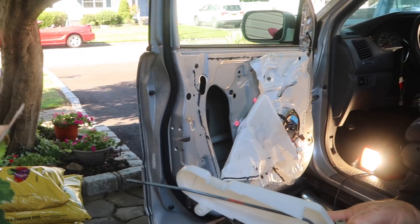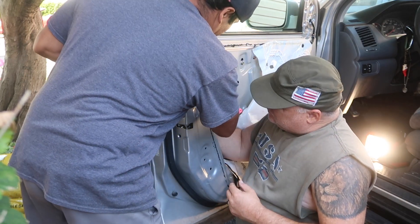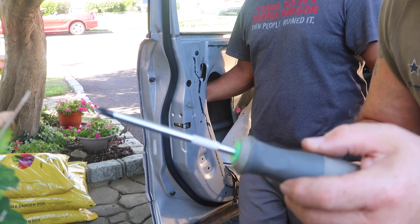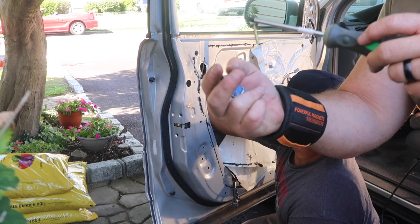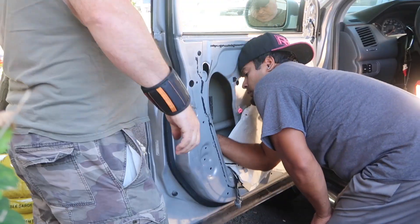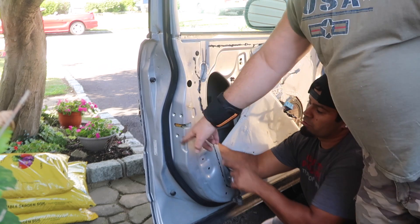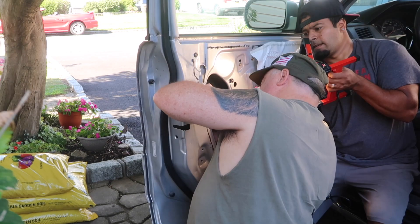We got the new actuator in there and now we're going to put it back into the door. A little trick — if you want to make your screwdriver magnetic, take a magnet, slide it up and down, and then you've got yourself a magnetic screwdriver. All we got to do is put all the screws in, make sure everything lines up, and put these three screws in. Don't forget the rod — you gotta send it that way and press it in.